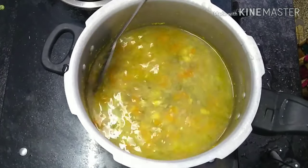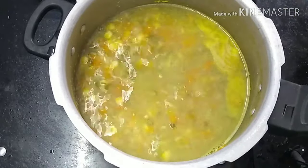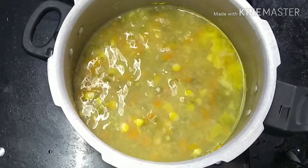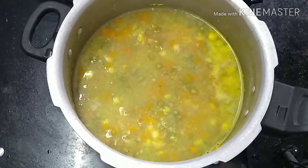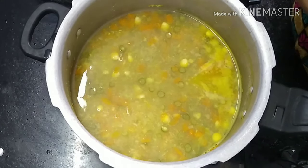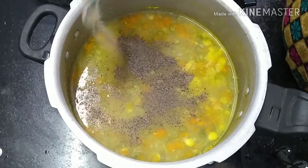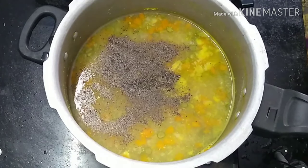When it's thick, use a thick portion of the soup. If you want to make the soup fresh, you will have a good taste. I will add 2 spoons of the soup. The vegetable soup is ready.